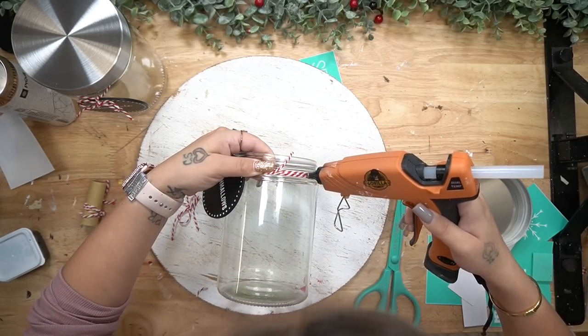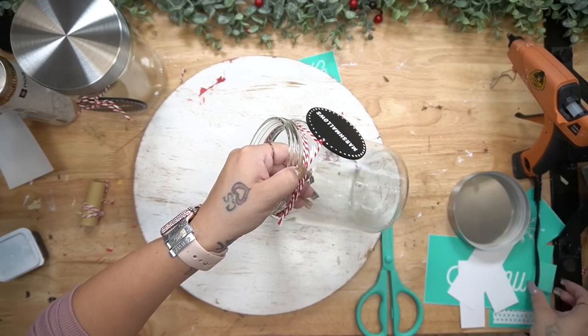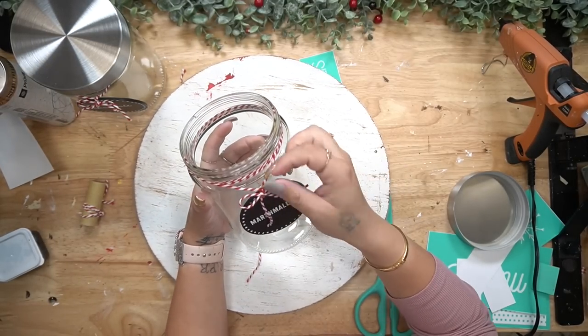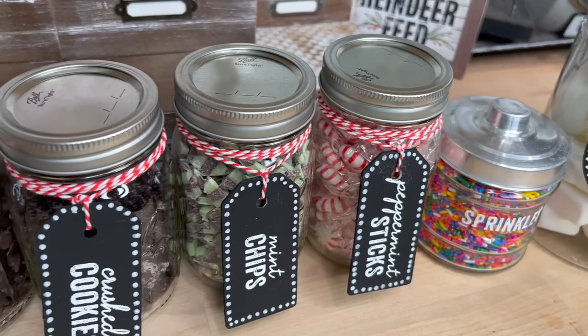So cute and easy — these are perfect for parties. I cannot believe these big jars are from Dollar Tree. Definitely be on the hunt for those; I believe you can also order them from the website. These would definitely be worth ordering a whole case of because you can do so many different things with them.